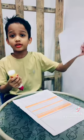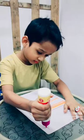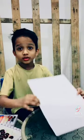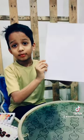Now I am going to paste the paper on the cardboard. Look at this — I already pasted the paper on the cardboard.